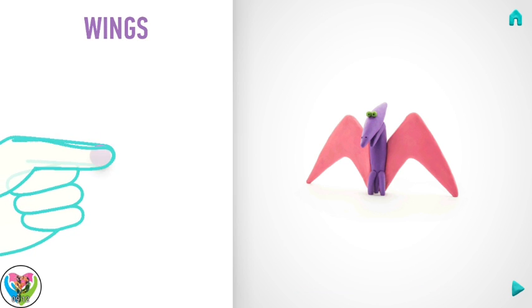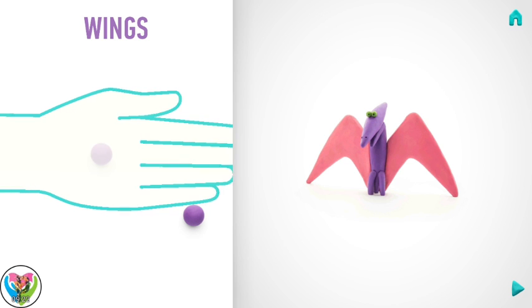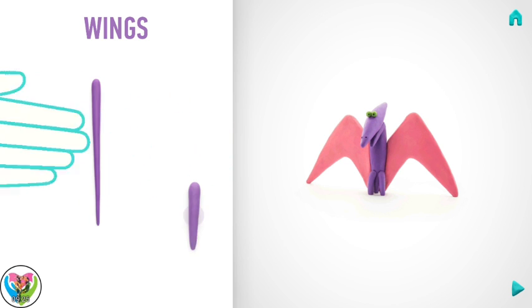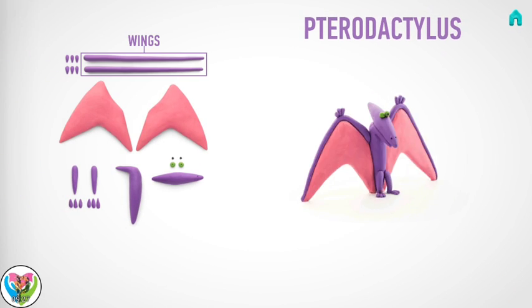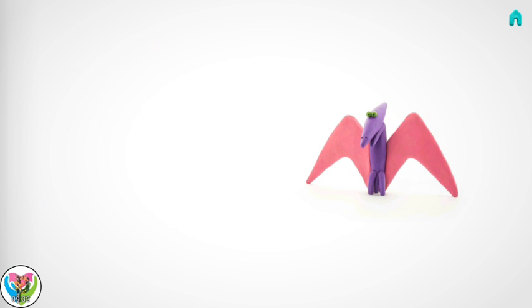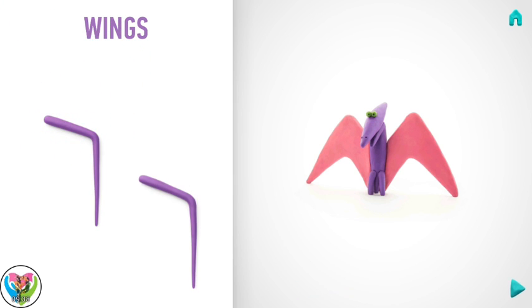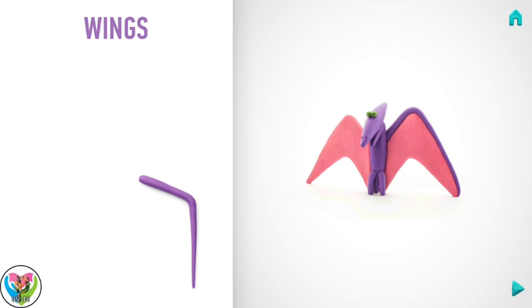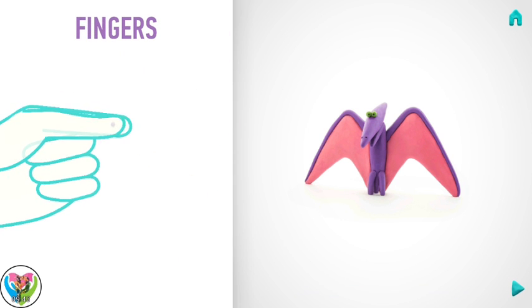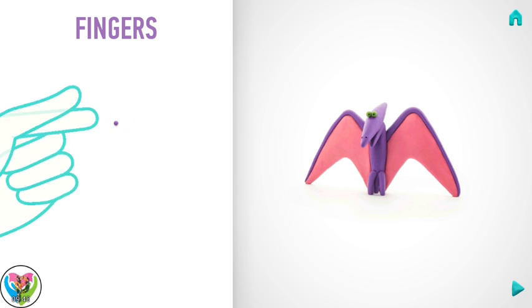Now make wings. Take a piece of violet clay and roll two middle balls. Then roll them into a cone with your hands and bend with your fingers. Hooray! Wings are done! It's time to make fingers. Take a piece of violet clay and roll six little balls.